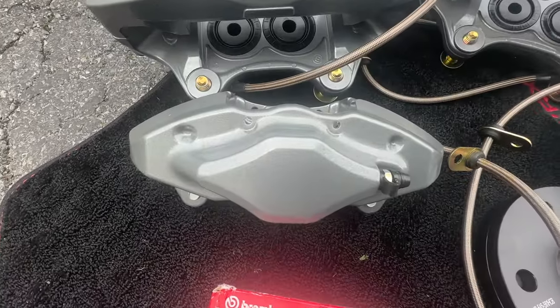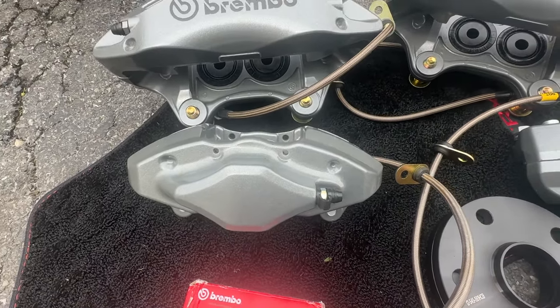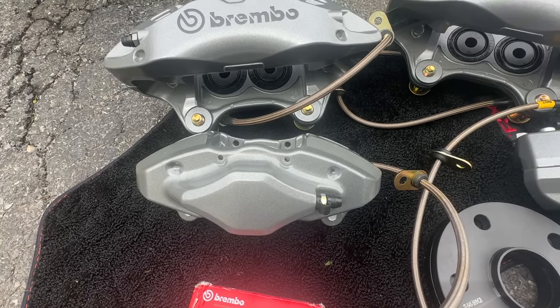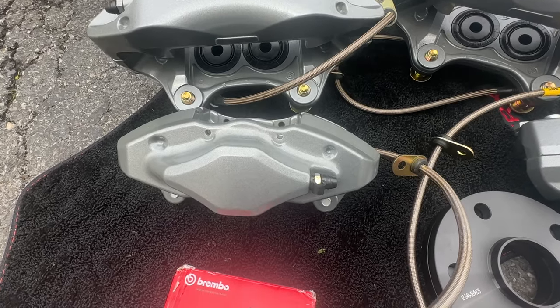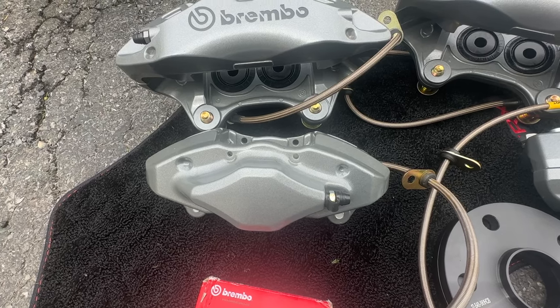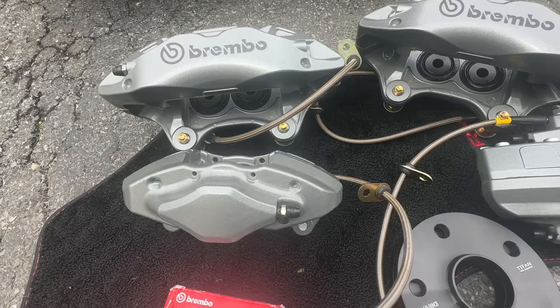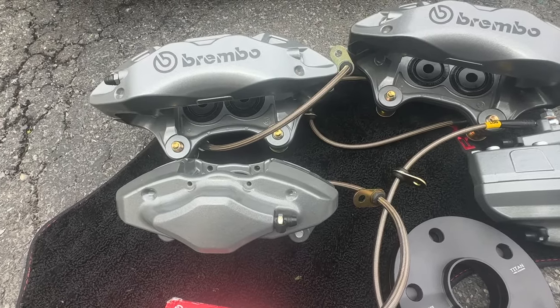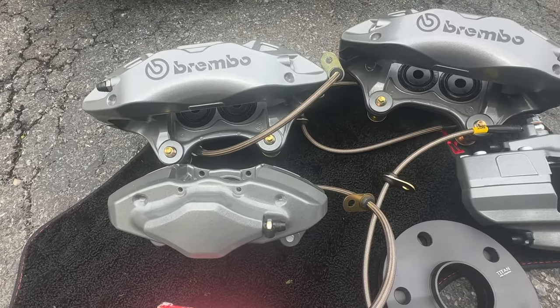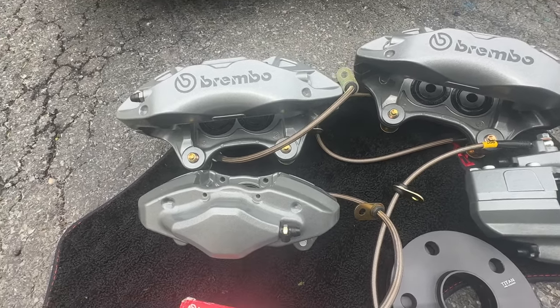These are the ATS Brembos — genuine GM units. These are STI reps from a 2017, and I had both side by side — the castings are almost identical. I did swap out the seals in these calipers when I rebuilt them to the actual Brembo seals, which may be higher temp. There's nothing wrong with the original seals, but I just upgraded them for peace of mind.